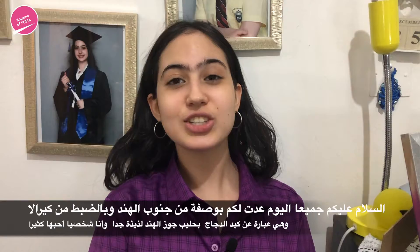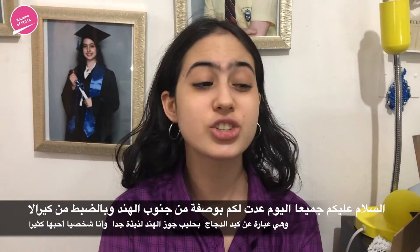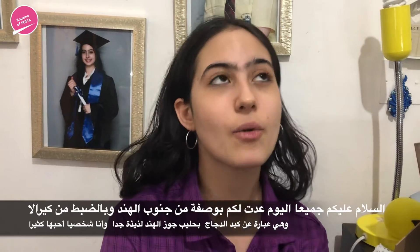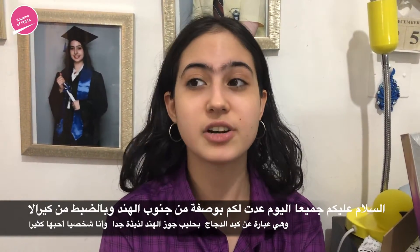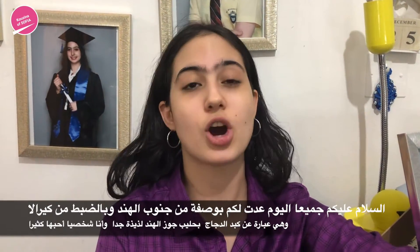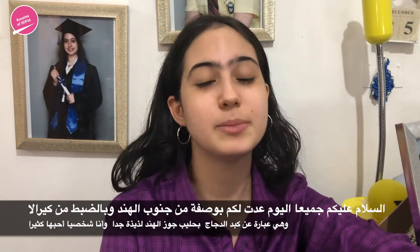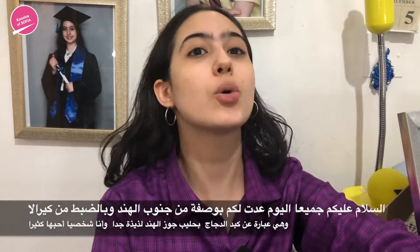Hi guys, welcome back to my channel. Today's video we are back with another Indian dish. This is from South India — I believe it is Kerala style chicken liver curry with coconut milk. The flavors are just wow — amazing, spicy, creamy, and it's super easy and quick to make. So let's show you guys how to make it.